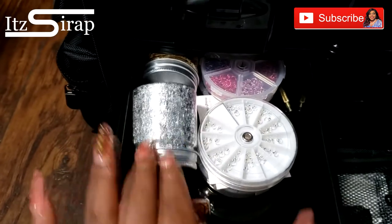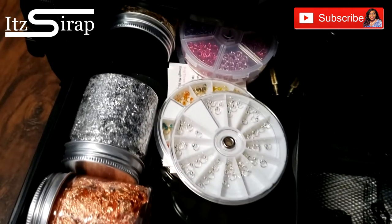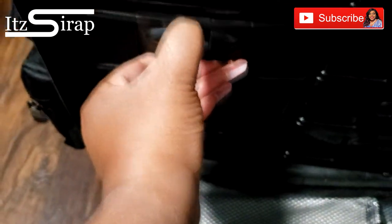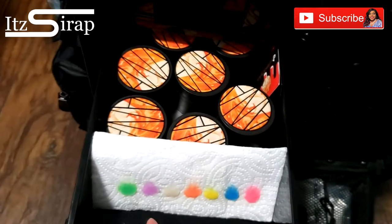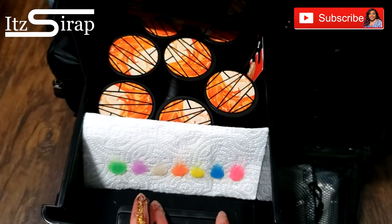Here I have some foils and some little links to apply to the nail to have like little dangling chains and all of that. And here I have my Anna acrylics — I literally just did a video on these right before my trip so I put it in.